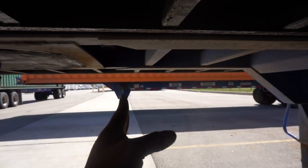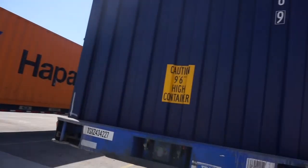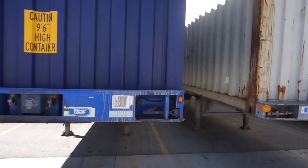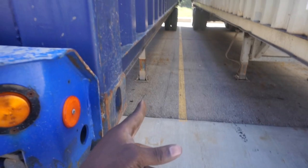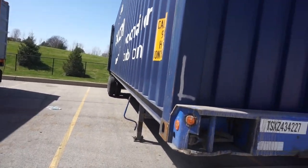Versus 53-footers where the kingpin sits a little further back, this 40-foot chassis is also more narrow — about 96 inches wide, not like a 53. On the 53 that box sticks out further on each side, and those extra few inches make a difference when you're backing up.